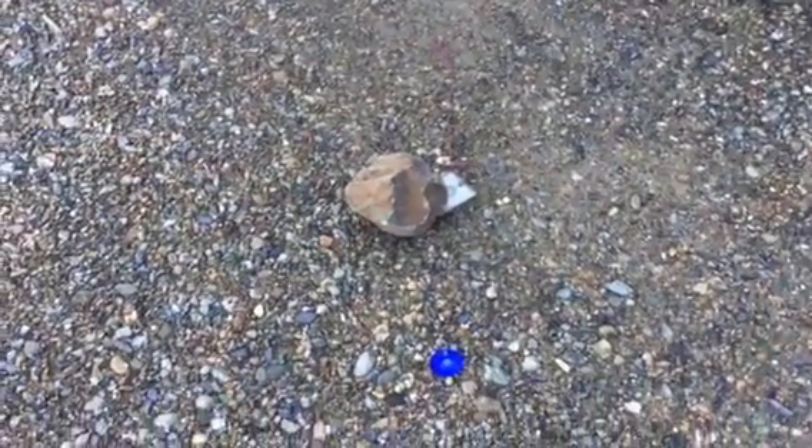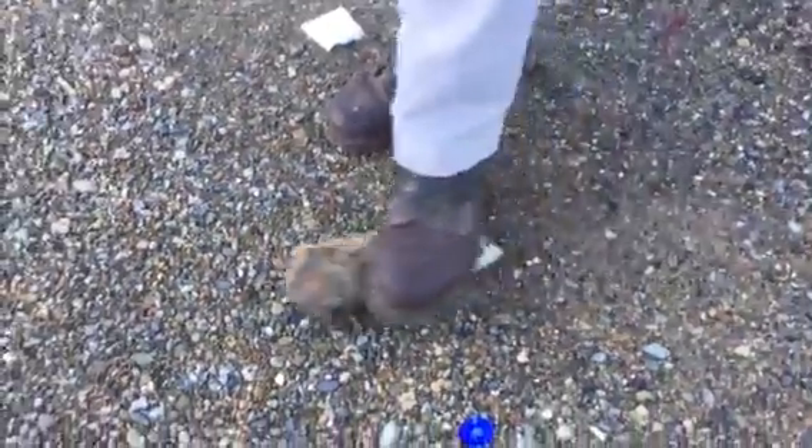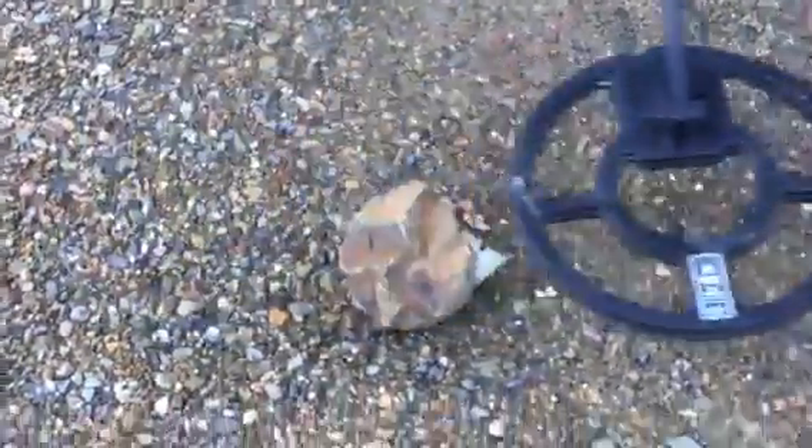Here's the TDI Pro Pulse Machine. This is set up here. Now, it's literally ignoring that hot rock completely — it's getting the gold. And if you put the hot rock right next to that gold, or on top of it even, it's ignoring the hot rock and getting the gold.